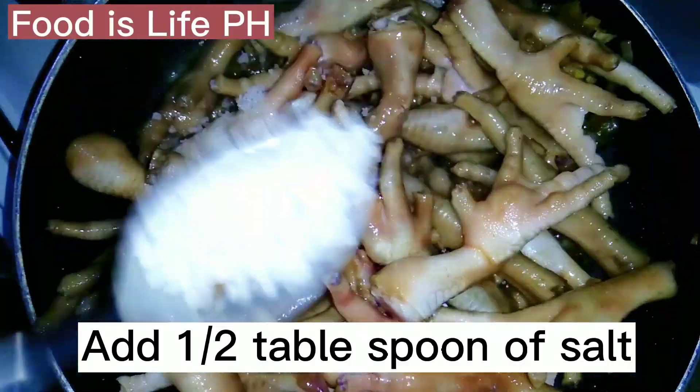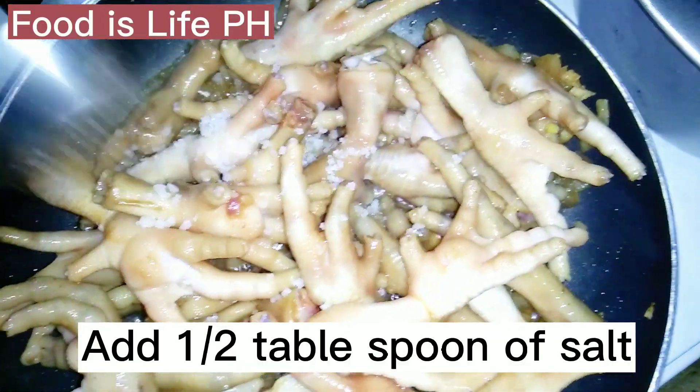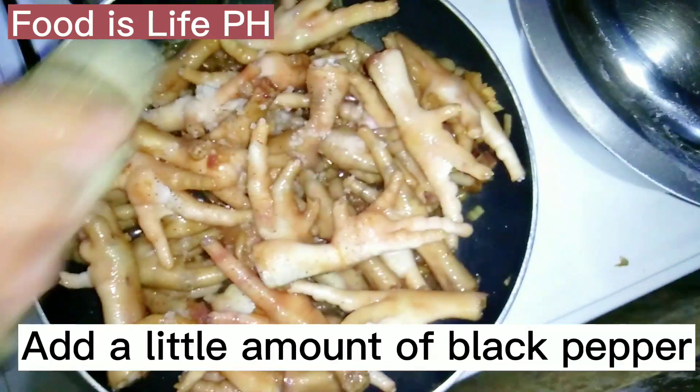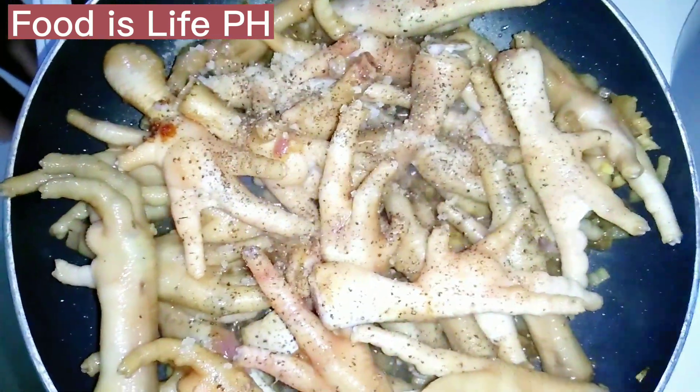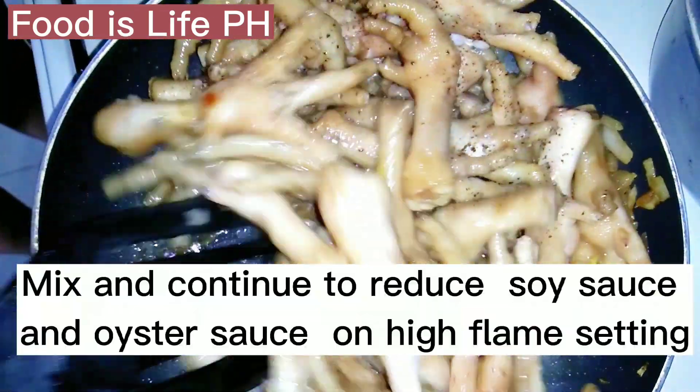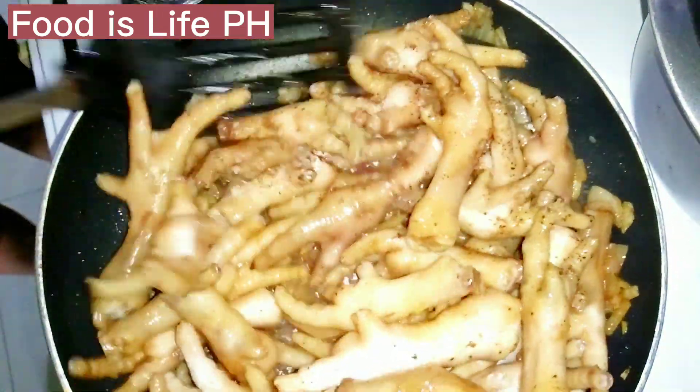Add 1 and a half tablespoons of salt. Add a little amount of black pepper. Mix and continue to reduce the soy sauce and oyster sauce on high flame setting.